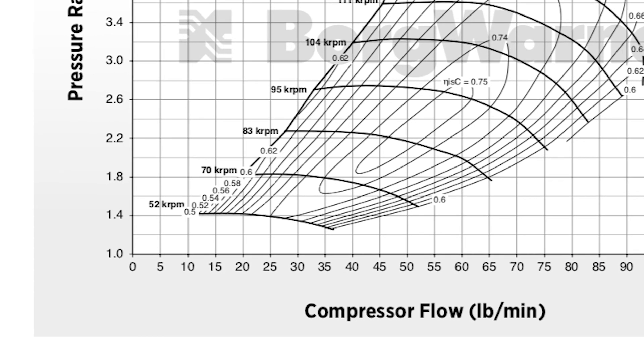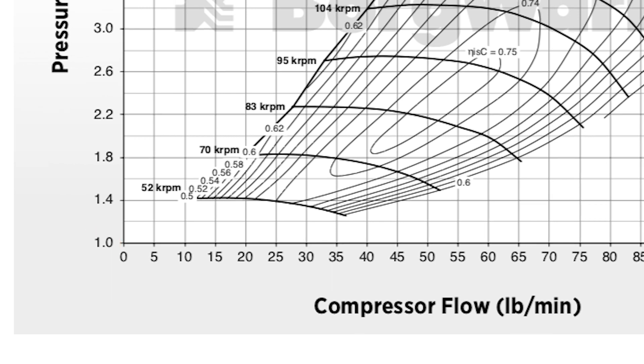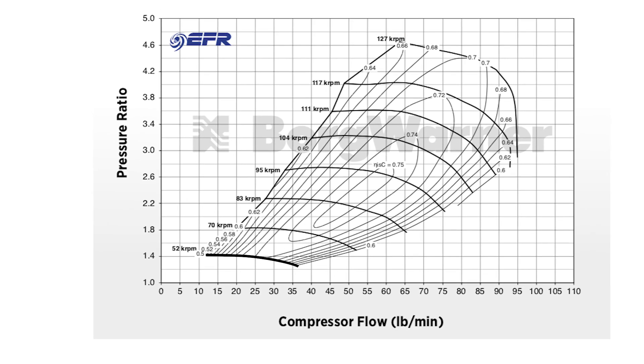For the real basics about compressor maps: over on the bottom left you have 1.0 bar atmospheric pressure — outside air pressure if you are at the coast. Next, you've got speed lines. That dark line is 52,000 RPM, then 70,000 RPM, 83,000, 95,000, 104,000, 111,000, 117,000, and 127,000. Then you have your efficiency islands — those are your efficiency percentages working on those island circles.